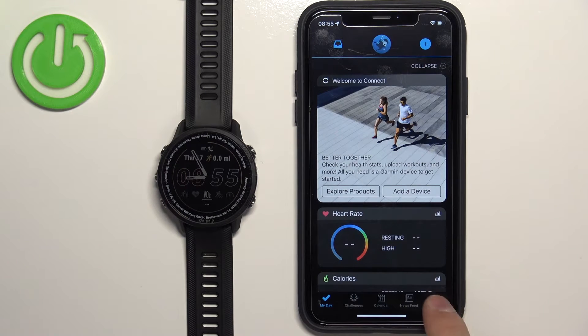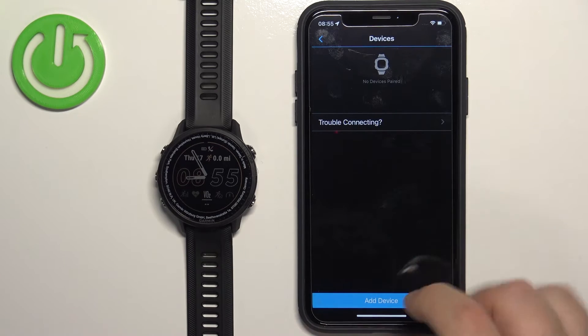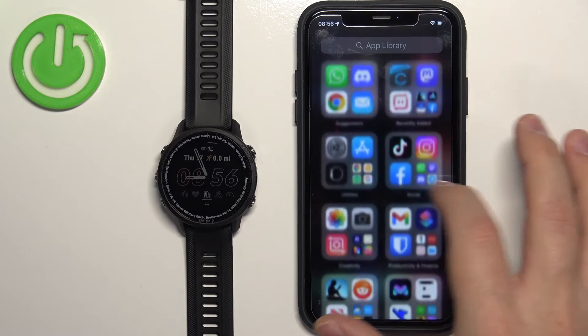The watch will be removed from the devices, so when you go to Garmin Devices it won't be listed there anymore. We can close the app now and open the Settings on our iPhone.